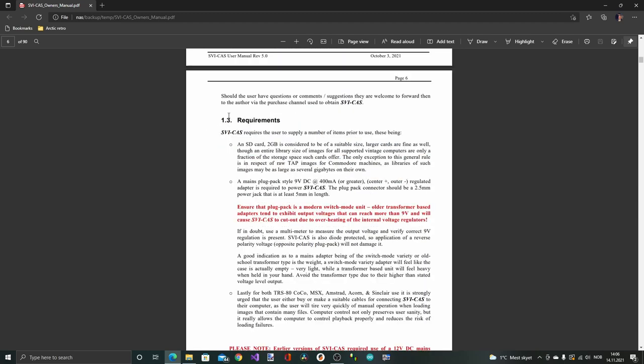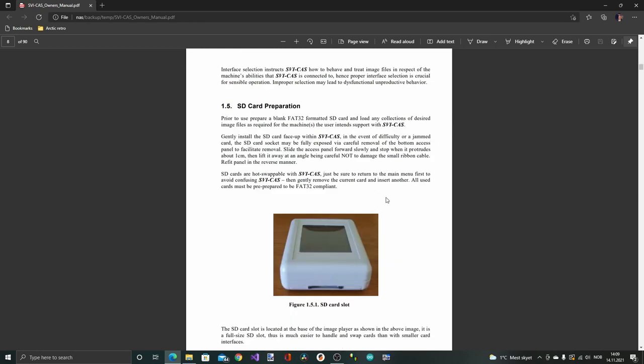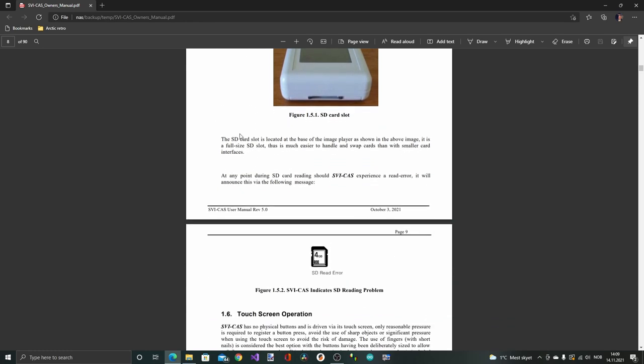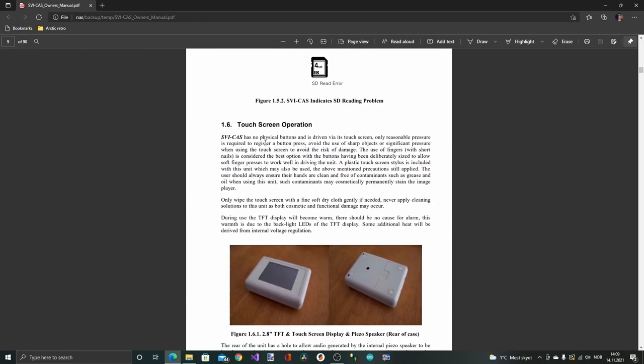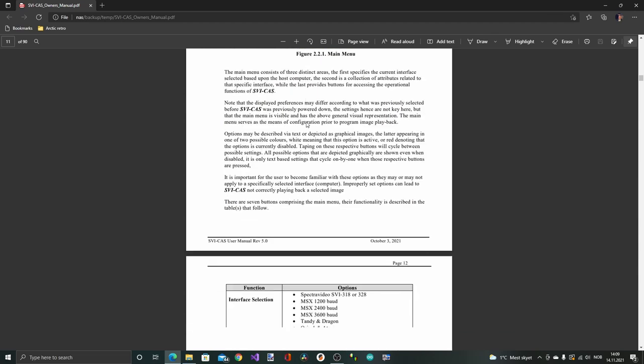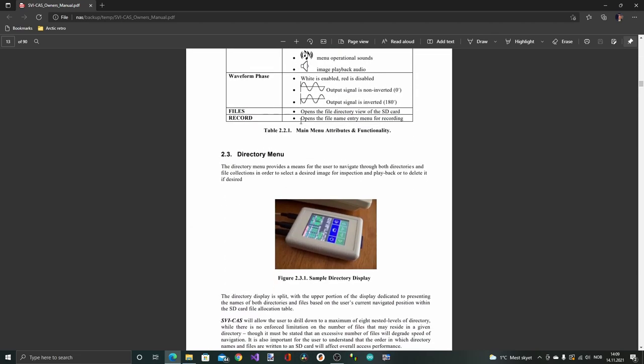You need an SD card - 2GB should be large enough - and a 9V DC power supply with center positive. It didn't come with the device, which would be a plus since most modern devices use USB 5V power. The SD card just needs to be FAT32 formatted, nothing special. The manual also covers touch screen operation and the main menu, but I think we're just going to test it and figure it out.